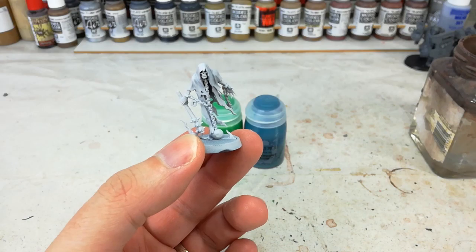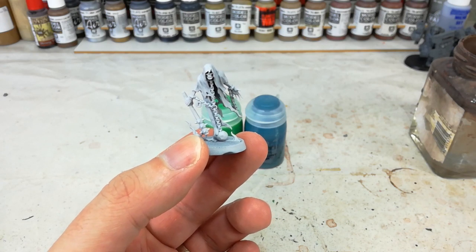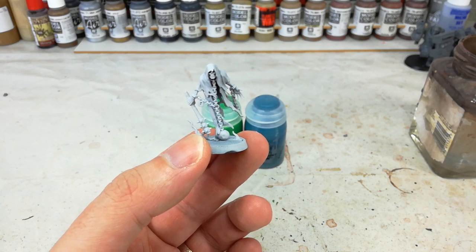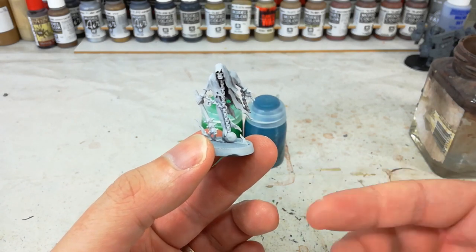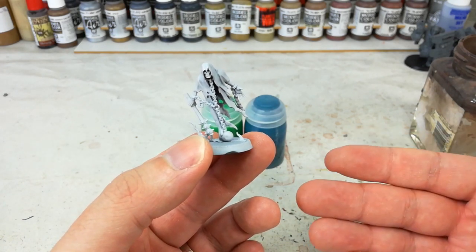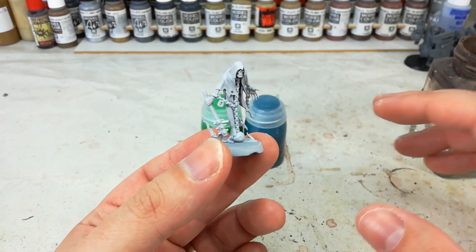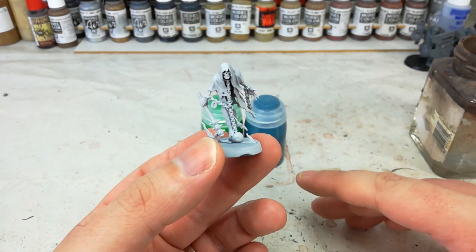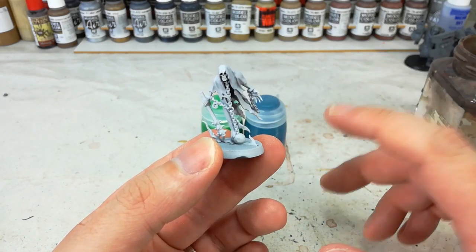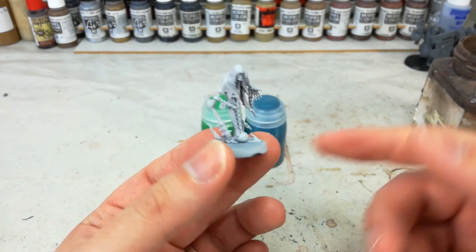To start off with, I've given them a base coat of Corax White Spray. You could use a darker base coat, but for these guys we want that ghostly, ethereal appearance. While you could spend time working up from gray or even black, I strongly recommend working from a lighter color because you'll find it far easier to put something dark over a light base coat than the other way around.